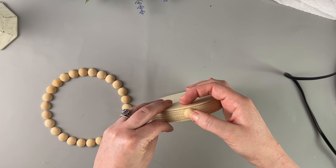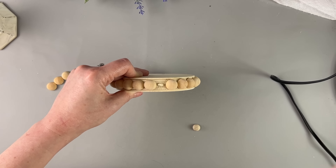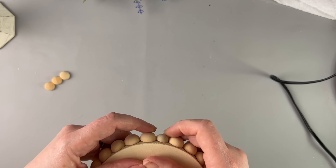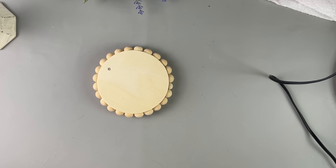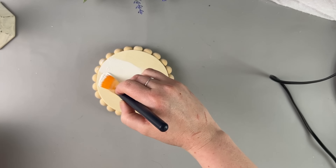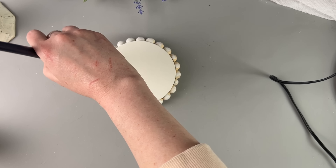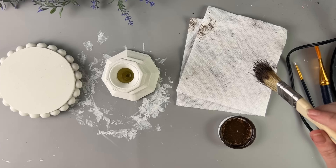Before we paint this, we are going to glue on some wood beads. These are large wood beads — I think about 20 to 24 large wood half beads fit on this. I had a tiny little gap, so I had to use a small half bead for the very end. I have a link to both the tiny and large wood half beads in my description box, so you should be able to find them easily.